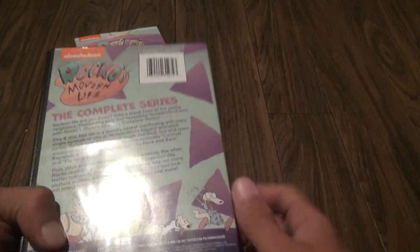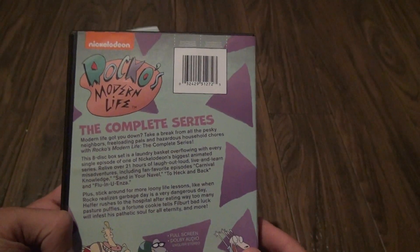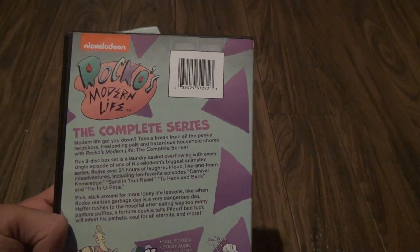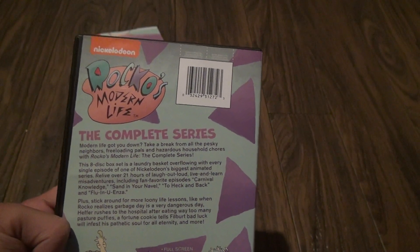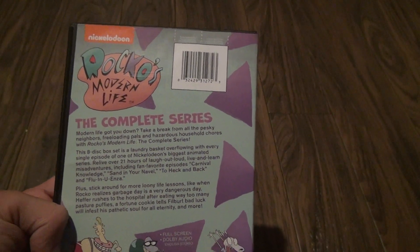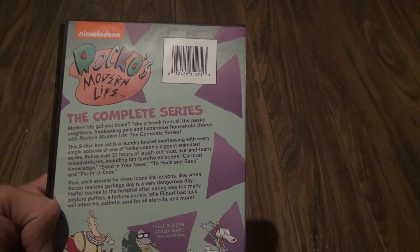Let's look at the back here. There is 21 hours of laugh-out-loud and learn misadventures, including fan favorites. And it says 8 discs.